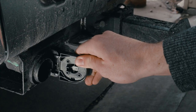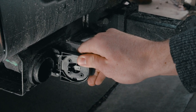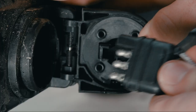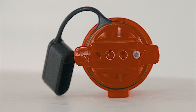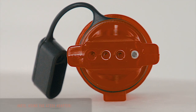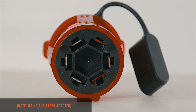Today we're going to show you a quick solution for hooking up a trailer that has a different connector than the tow vehicle. In this case the vehicle has a seven blade, but the trailer side connector is a four flat. The solution is one of our seven to four adapters. It simplifies the connection and prevents the need to rewire. In this case we're using the 47335.